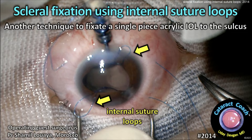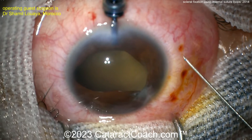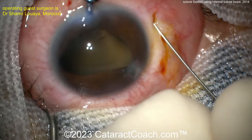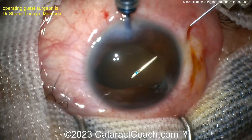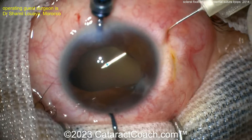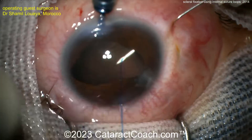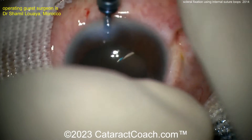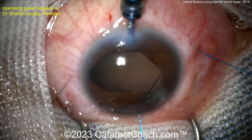It's another technique to fixate an IOL to the sclera in the sulcus. Entering the eye here at the sclera, probably about two millimeters back. There's a little bit of a tunnel, and this needle is actually holding a suture — looks to be about a 6-0 prolene. Pull that out of the incision here. That hollow-bore needle was just used to thread it through.